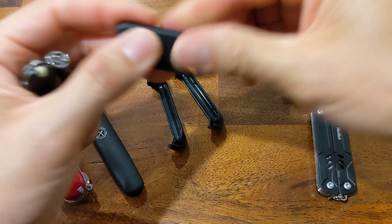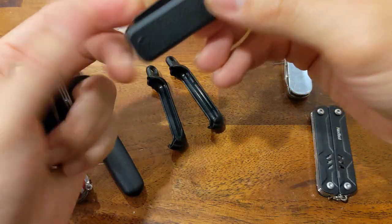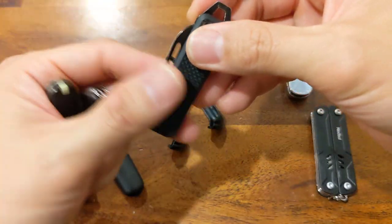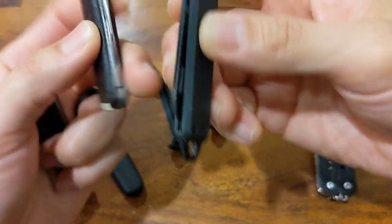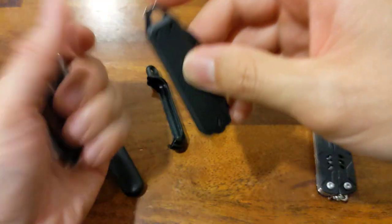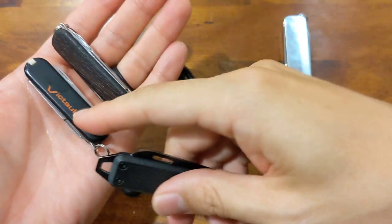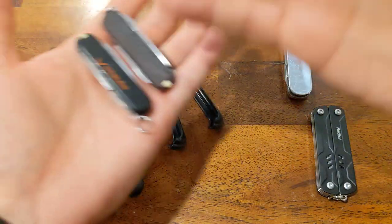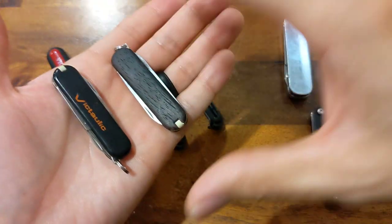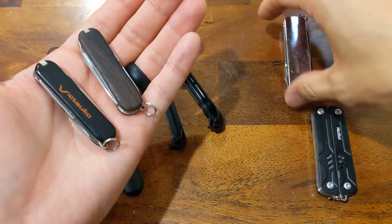So the only thing you're missing on that knife compared to the Classic are the scissors, tweezers, and toothpick. This has actually replaced the Classic on my keychain, and I'm thinking of buying another one for my second set of keys. Other people have mentioned there are better Victorinox models out there — specifically the Rambler and the Midnight Manager. I'm not familiar with those models, but I do have something similar.